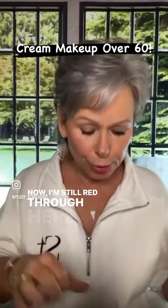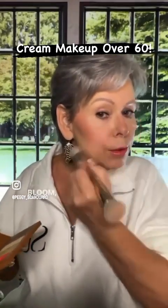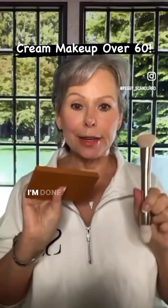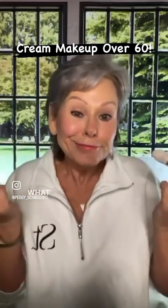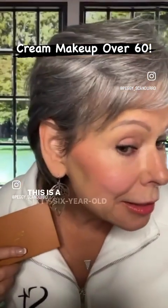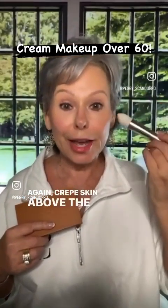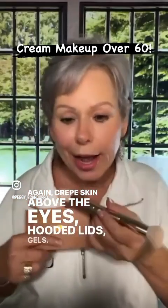I'm still a little red through here because of my rosacea, probably because I came too far with my lip and cheek. So I'm just going to dip into my brightener, put it right there — bloop, fixed. There we go. I'm done. Literally five minutes or less. Look at the coverage. This is a 66-year-old face getting ready to turn 67. Crepe skin above the eyes, hooded lids, jowls — I have it all.